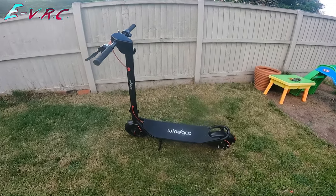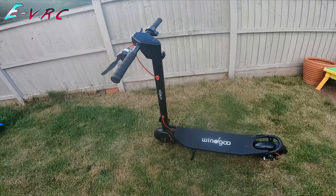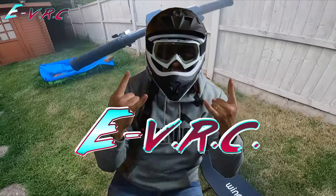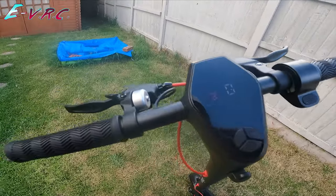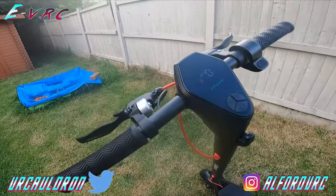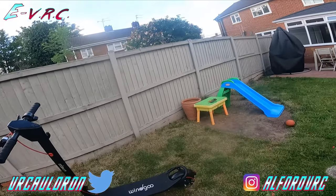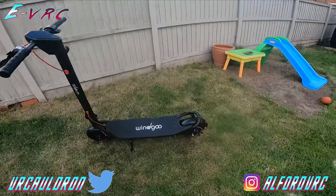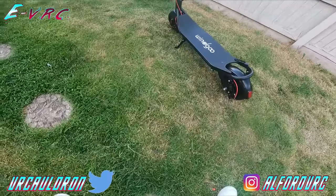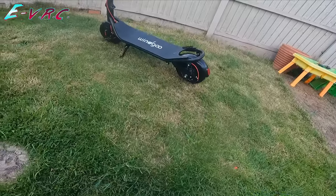Right here we've got the Wind Goo M20, which sounds like some kind of pill that gets rid of farts but it's actually a very premium looking e-scooter. It's got a nice little bell, and front and rear disc brakes — disc at the front and disc at the back.